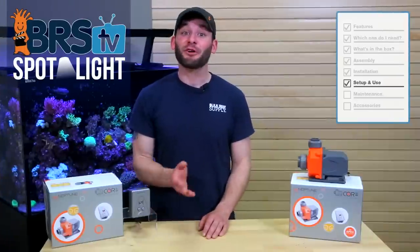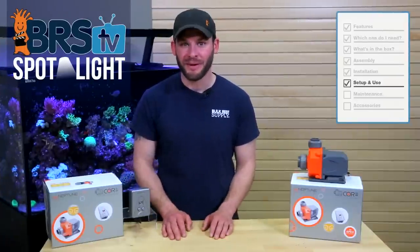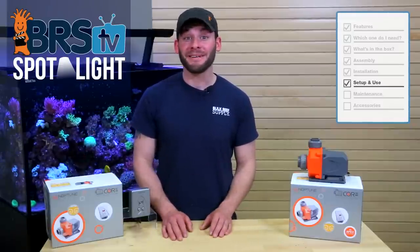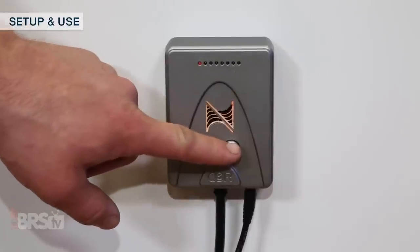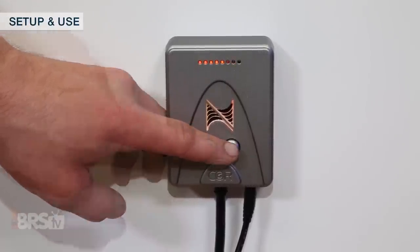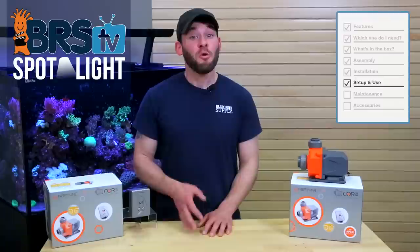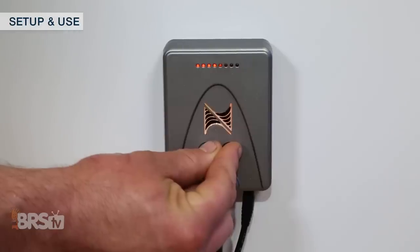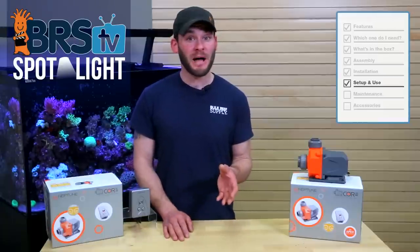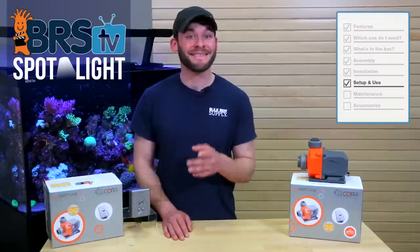Moving on to setup and use, let's first discuss setting up the Core 20 as a standalone pump where you won't need the Apex for control. All you really have to do is plug the pump in and set it to your desired flow rate. You can toggle 16 different flow rates using the buttons on the driver that make incremental changes of about 6% up or down. Once you have your flow rate set, you can push and hold both buttons at the same time until the indicator turns blue, which will set your max flow amount so that if the pump loses power or becomes disconnected from the driver, when it turns back on it will automatically go back to that same flow rate.